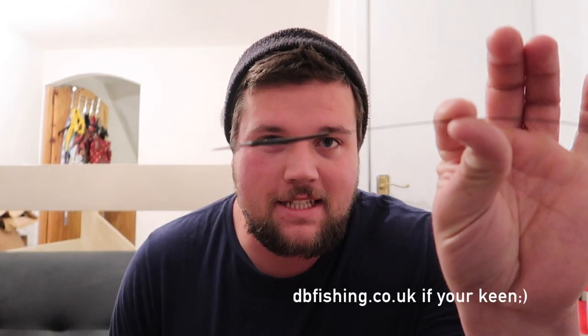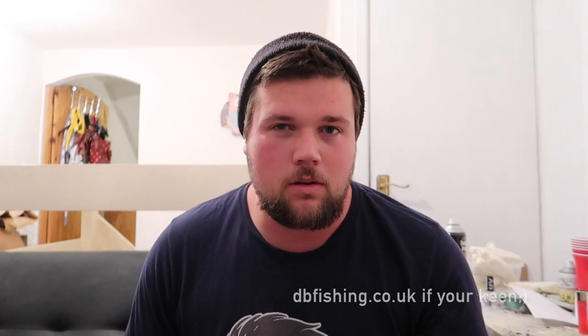By the way, I've started my own web store where you can buy these titanium leaders — just a little plug there. We're going to try to keep this video quite short.